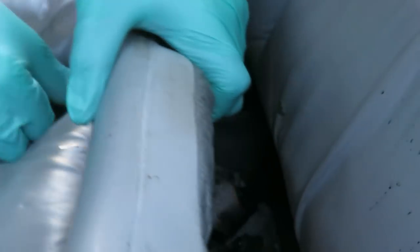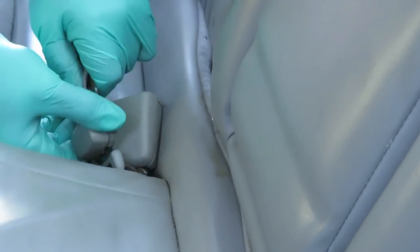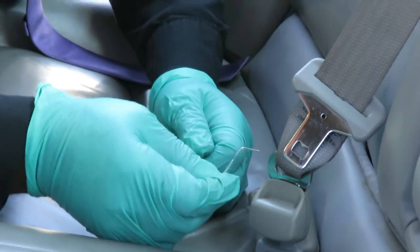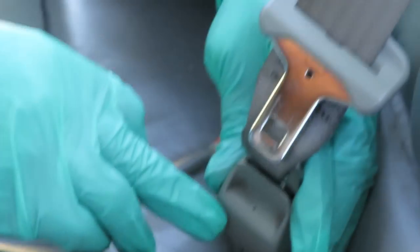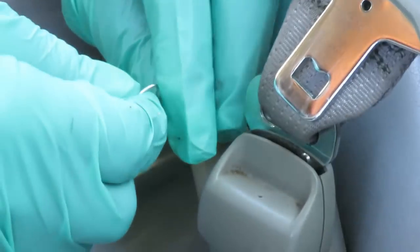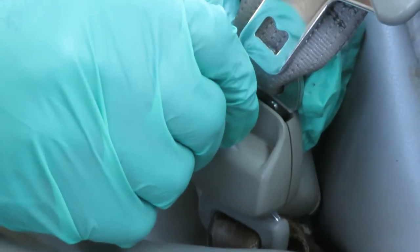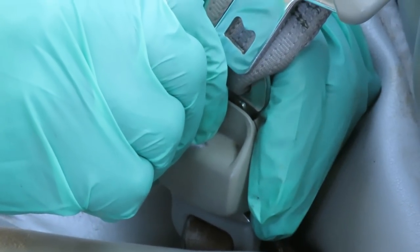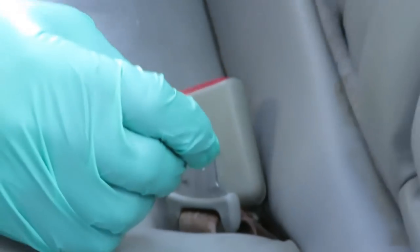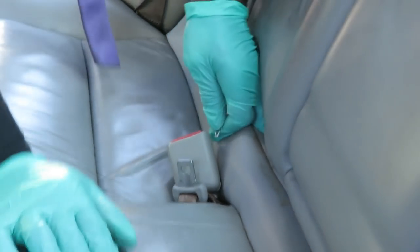I had to get a paper clip. On the end of this connector right here there's a little pinhole. What you've got to do is push that in — there's going to be a little tension on that, like you're pushing down on a spring. Push down and release. That's pretty cool.